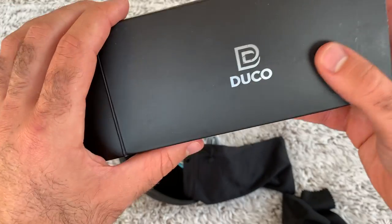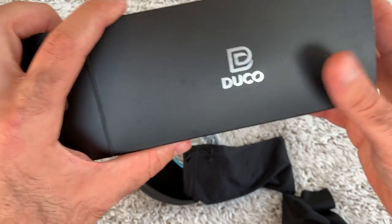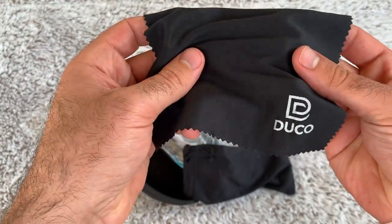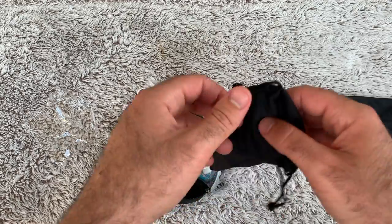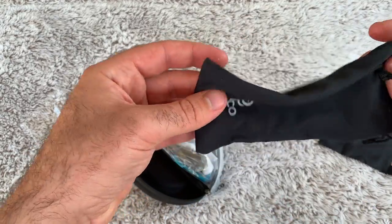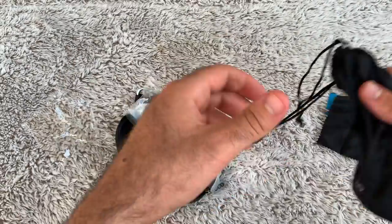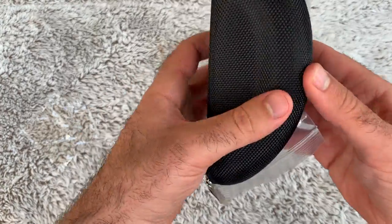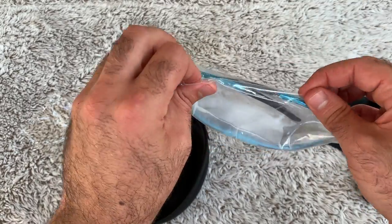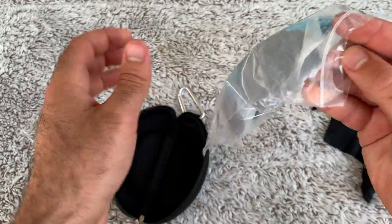Duco, you totally outdid yourself. You got this microfiber cloth to help clean off the lens from all those extreme sports we're going to be doing. And there's this little cinch bag to carry around your sunglasses in, unless you want to bring the hard case. It comes in such crisp packaging.